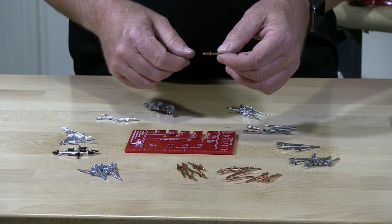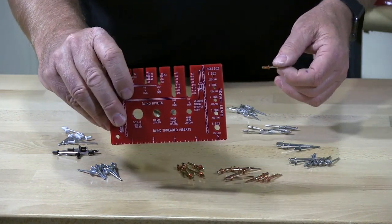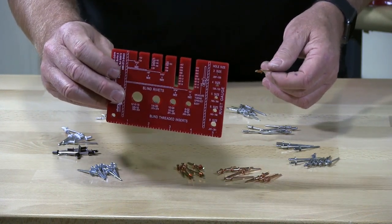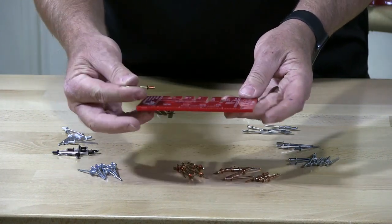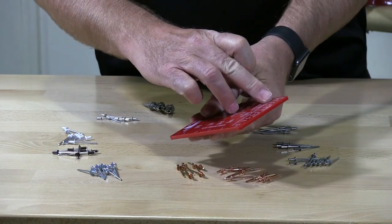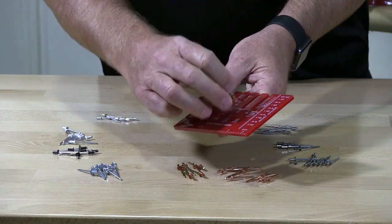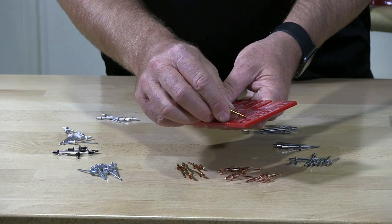The correct way would be to get one of these — this is called a rivet measuring tool. To find your correct measurement, it has all the sizes on the side here which are gauge. They go from size three all the way up to size eight.